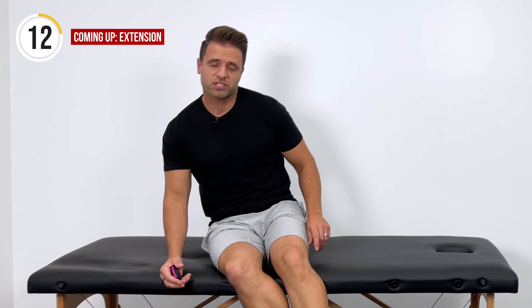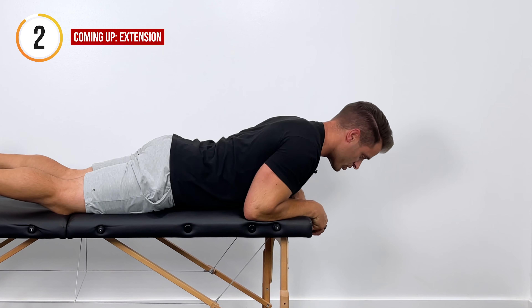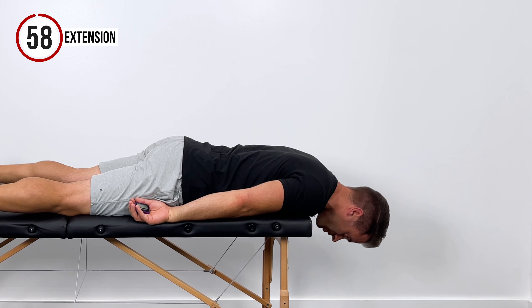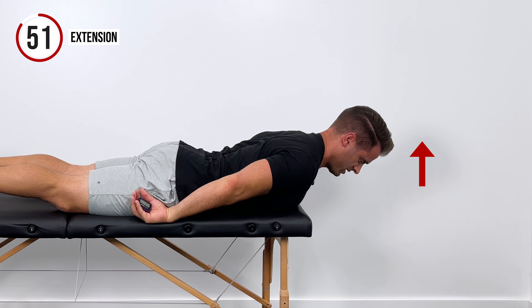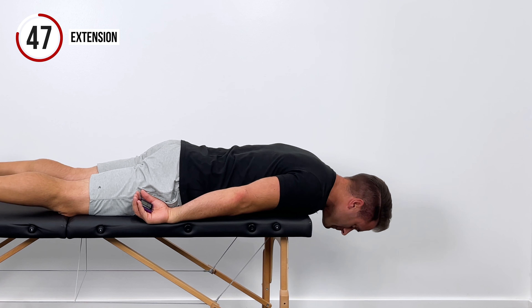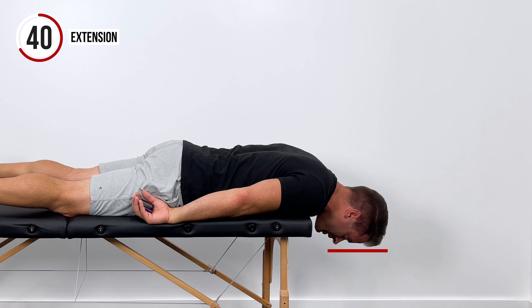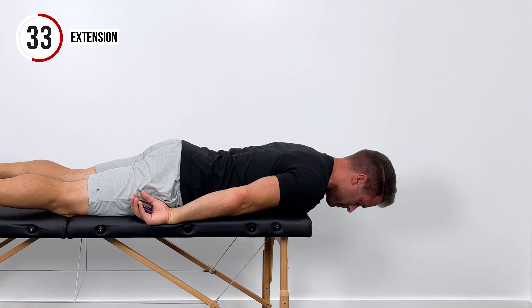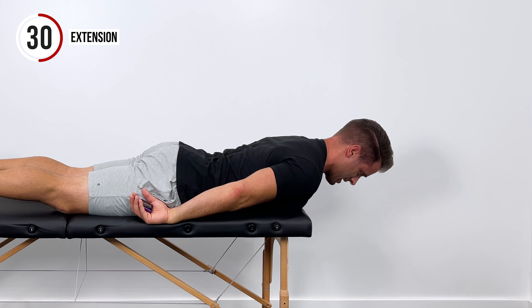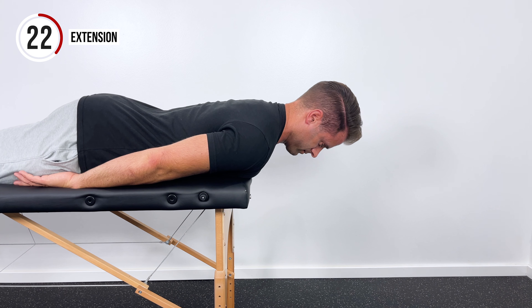Up next is one of my favorite ways to strengthen the postural muscles in the back of your neck — some neck extensions. You're going to lie down on the edge of your bed with your chest supported but let your face fall down towards the floor. From here, pull the back of your head straight up towards the ceiling for a good contraction right in the back of your neck, and then return back down. You'll notice that my face stays parallel to the floor — I don't want you to look up, as that puts a lot of stress right at the base of your skull.